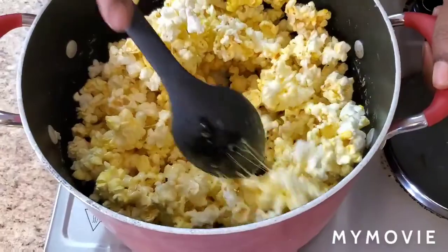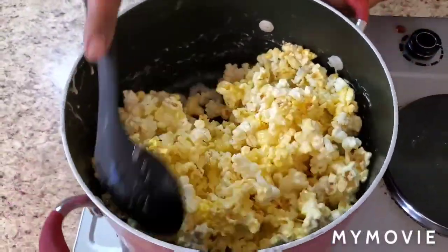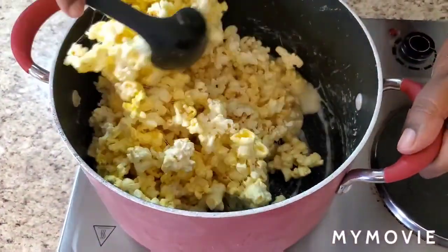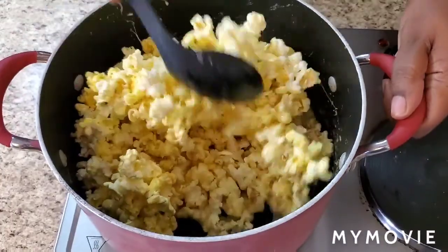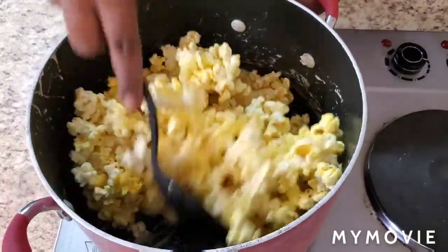I burned myself — tried to play it off, but yeah. Just fold that popcorn in there, it smells so good. Doesn't it make you wanna be a kid again? Just fold it in now, get it good and sticky, all of it.